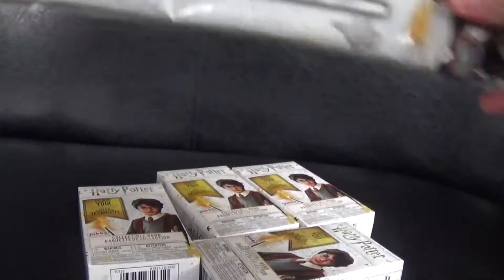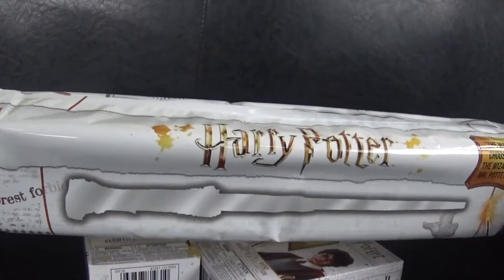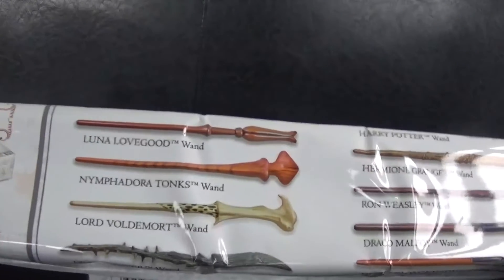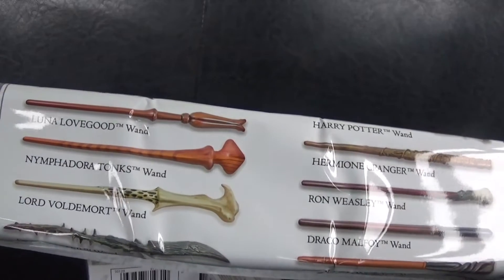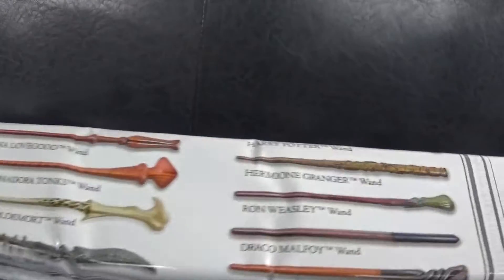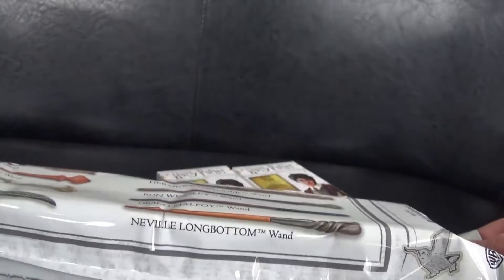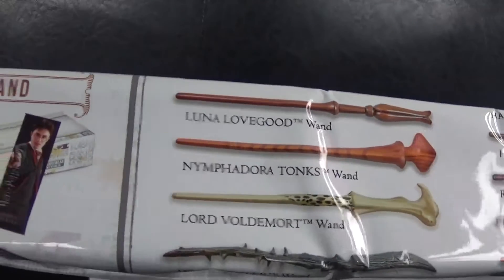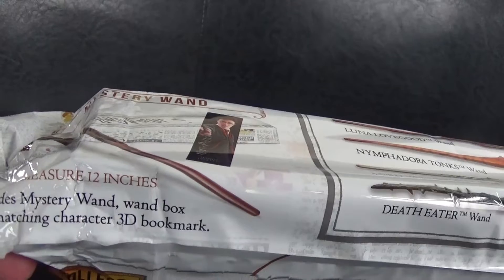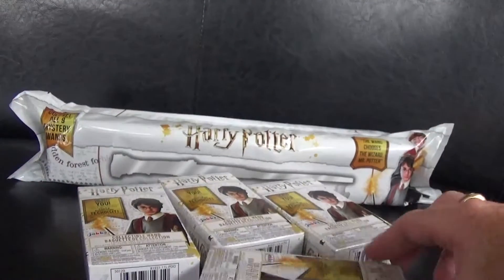I've also got this great big one — collect all nine mystery ones! Let's have a look at which ones you can collect: Luna Lovegood, Nymphadora Tonks, Lord Voldemort, the Death Eater, Harry Potter, Hermione Granger, Ron Weasley, Draco Malfoy, and Neville Longbottom. I wouldn't mind getting the Lord Voldemort one. Each includes a mystery wand, a wand box, and a matching character 3D bookmark. We'll save that one until last.